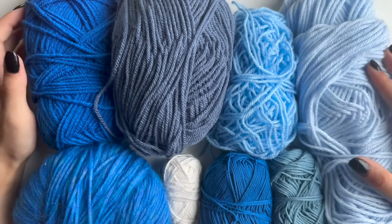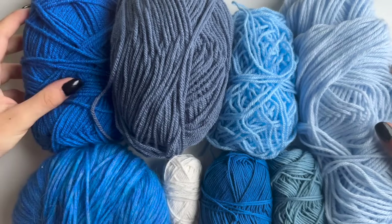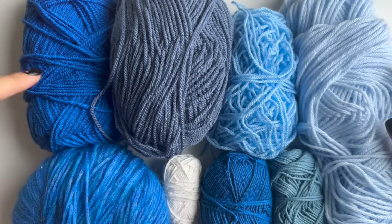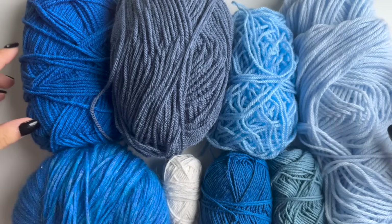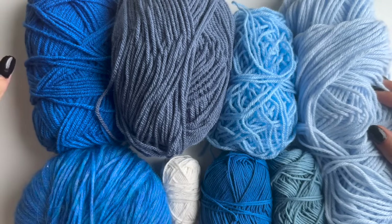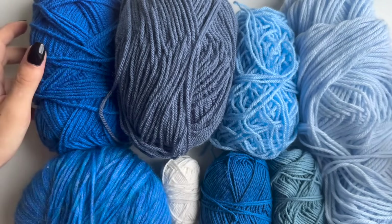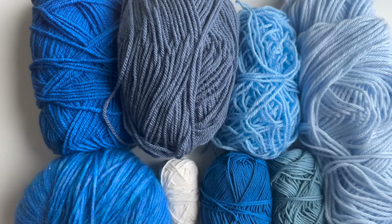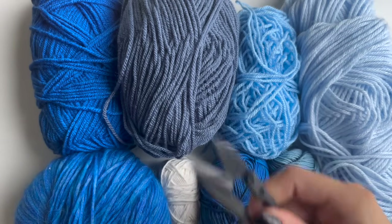I'll try my best to link them in the description, but basically what you want for this project is to have at least a couple of shades and a couple of different types of yarn. It can be different weights as well, but if you want to do it in one color that's completely fine. I would recommend having at least a couple of shades in your chosen color. You will also need a pair of scissors.